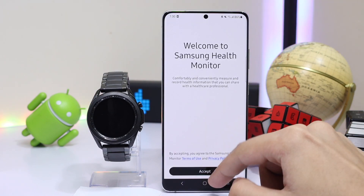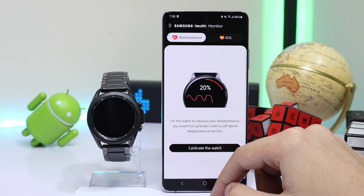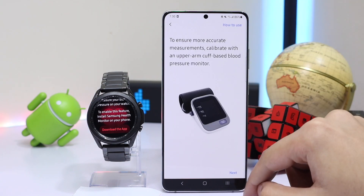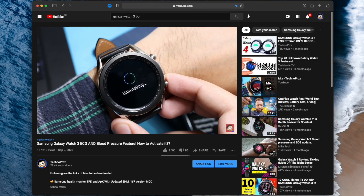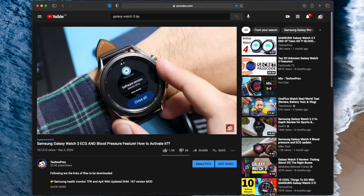Hey, what is up everybody! For today's episode I'm going to show you how you can install ECG and blood pressure application on your Galaxy Watch. The process for the Watch Active 2 is pretty much the same, but I will make a separate video for that soon to avoid any confusion. This is an updated version of the previous video.